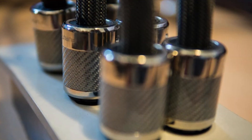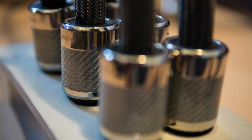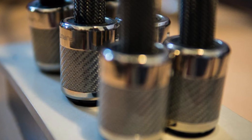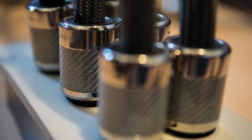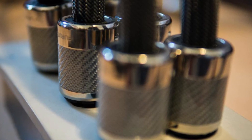At Futureshop we can custom make the DPS 4.1 to your specification. We offer a majority of main plugs available from Furutech, along with the option of a fuse upgrade, braided sleeving, and contact enhancer.